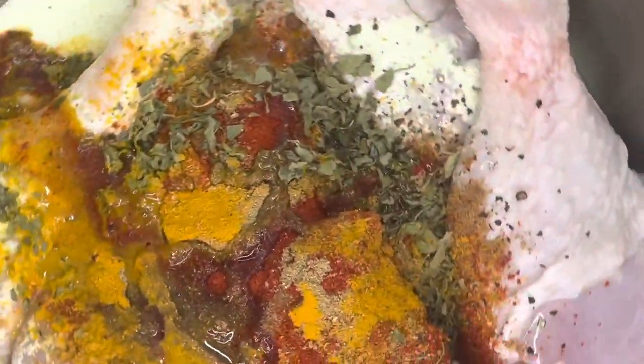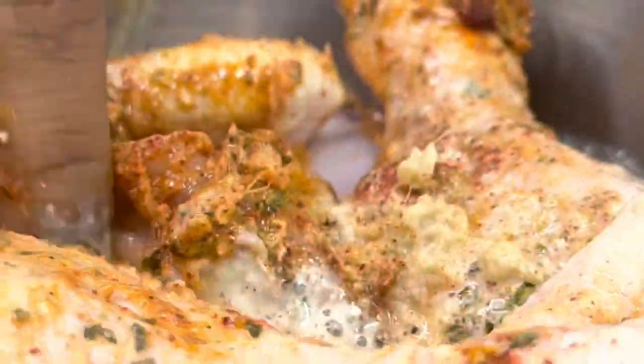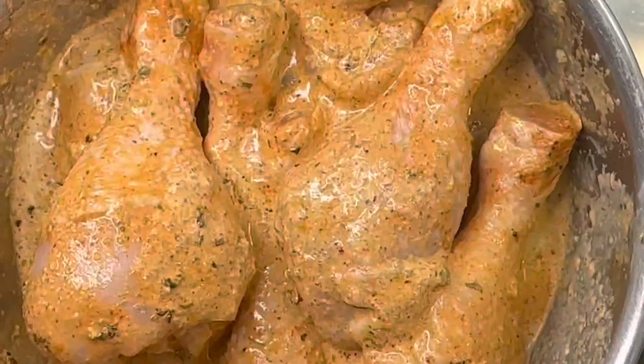And that's pretty much it for the marinade. Next we're going to be mixing it all up, just making sure it's all combined. We're going to leave it aside for two to six hours. This is optional, but if you want a better taste, you should leave it for longer.